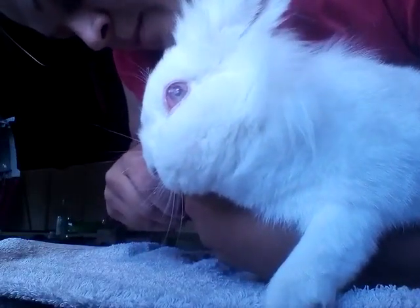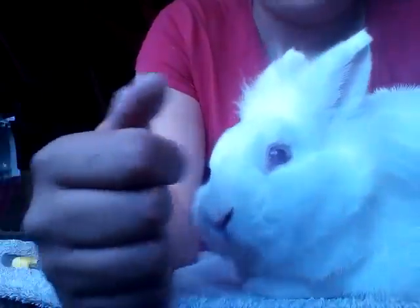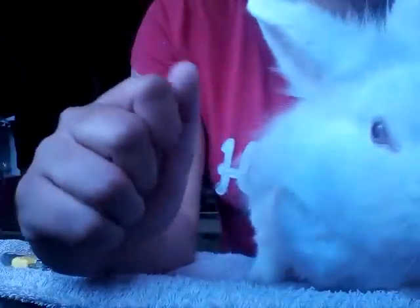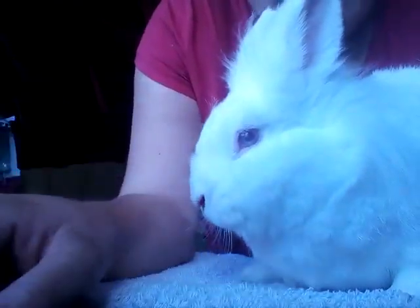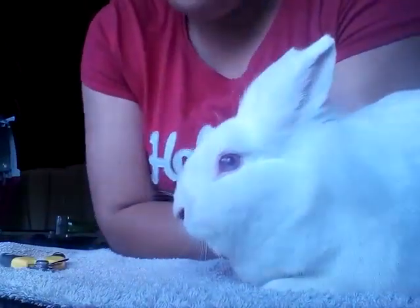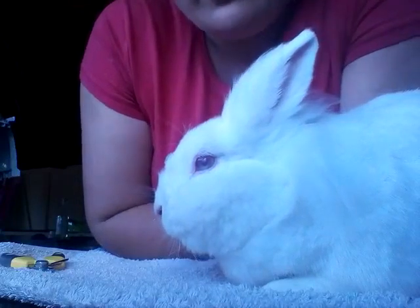Sometimes if a bunny has black claws it can be quite hard to see the bloodline. In those cases I would recommend taking a little bit off at a time. If the bunny's claws aren't too long a little bit isn't going to hurt. If you do cut the bloodline, don't panic — there are products out there to stop the bleeding quite quickly. You can get commercial wound powders, and corn flour also works quite well as a clotting agent on the end of the claw.